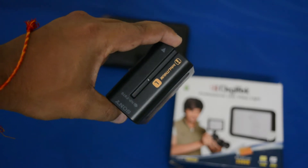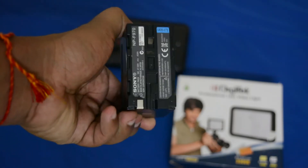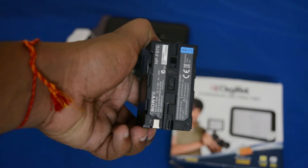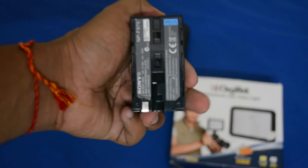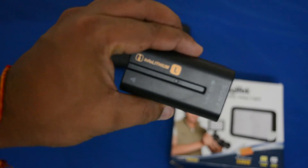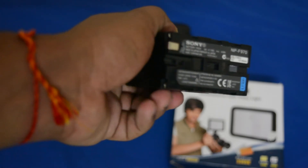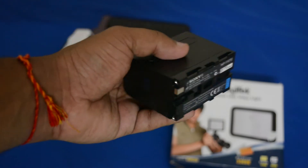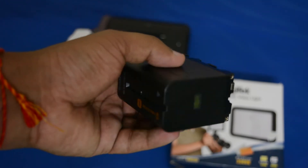I also have an extra battery which I bought from Bora Bora market in Mumbai because it was much cheaper there — about four times less than the Amazon price. This one is 6600 mAh, three times the capacity of the included Digitec battery. The Digitec battery works for around half an hour, but this one can go for about two hours continuously.